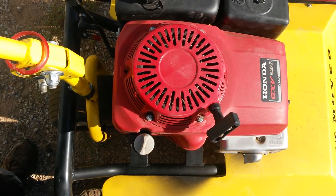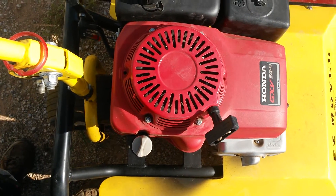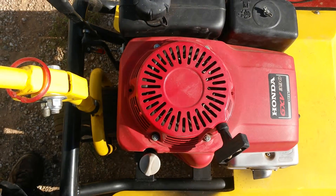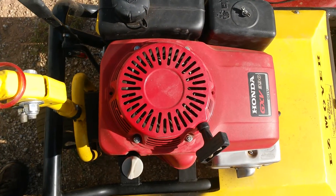This is Harold from Ask the Mower Guy, and this video is going to tell you how to look up the part number and the spec for your Honda engine. If you need to get some parts for it, this is what you do.